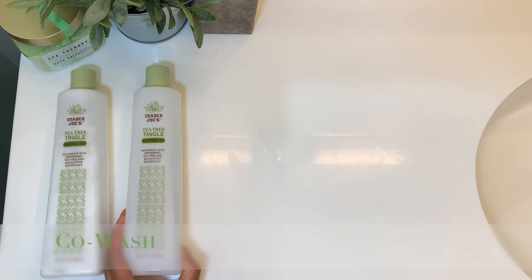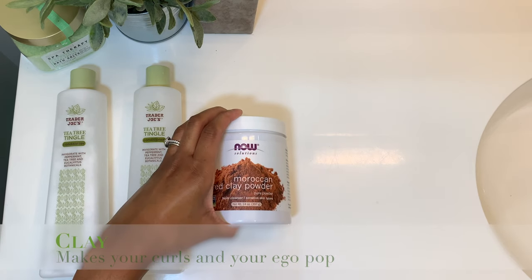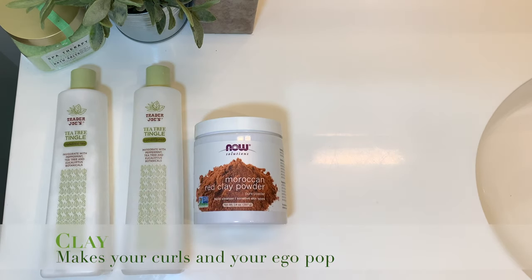Your next step is your co-wash step, and it's simply a mix of water and the conditioner — this time, no baking soda. Now, for the clay. This step is going to be the step where you actually see what texture your hair is going to assume at the end of the process. So this step is probably going to have you feeling yourself just a little bit, and that's okay — there will be no judgement from me.